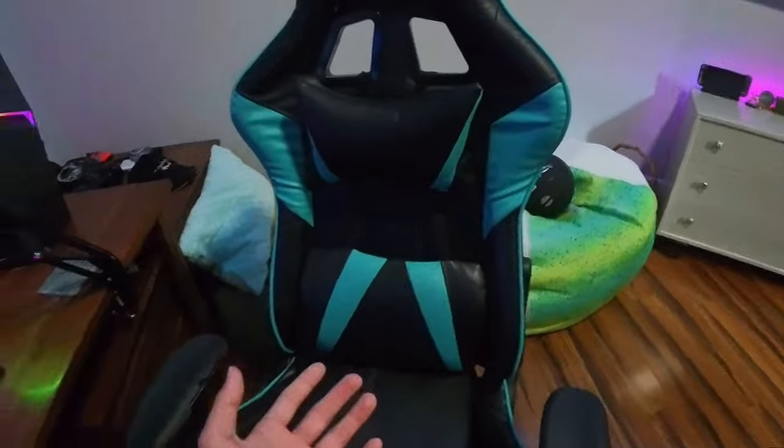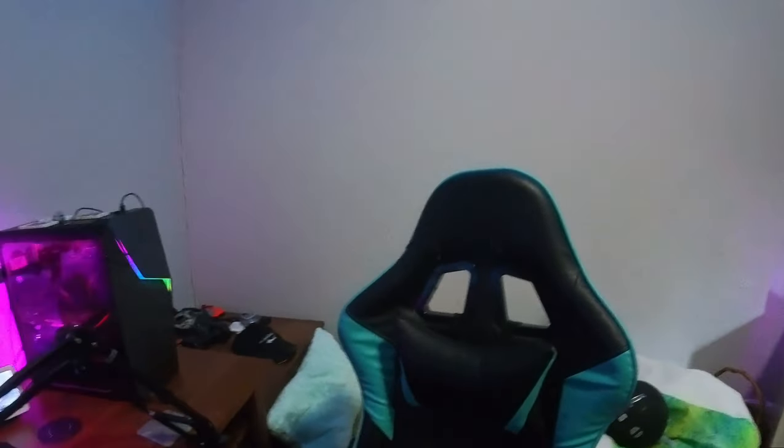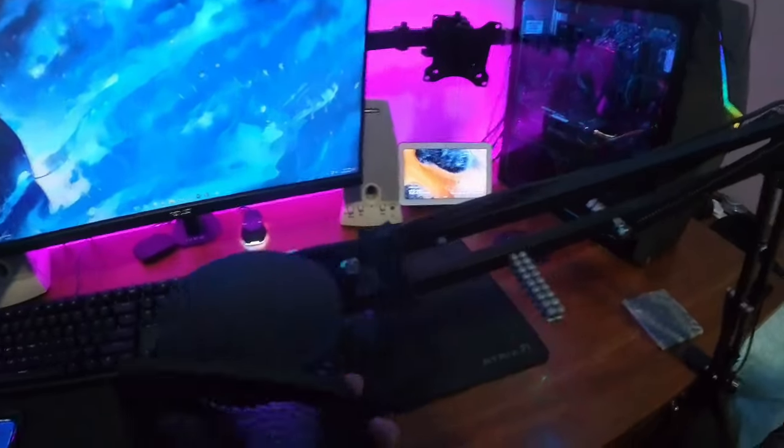So we've got my chair here — I actually don't know what this chair is. I think it's just something you can get on Amazon; I got it for Christmas one year. This is my microphone right here — this is the Fifine A6T. It's a pretty good mic.